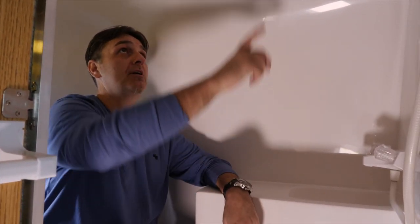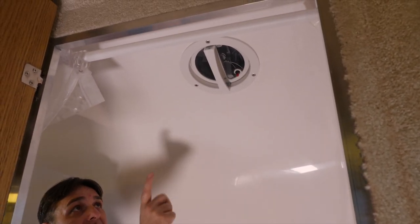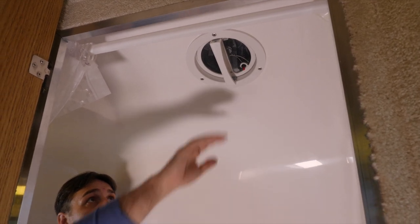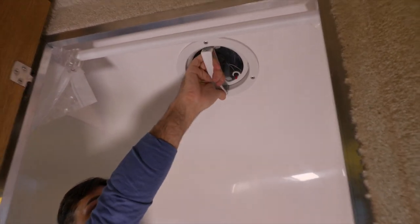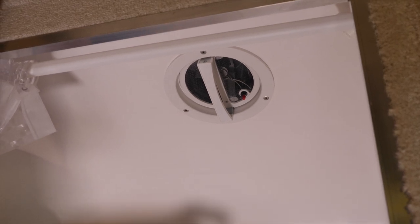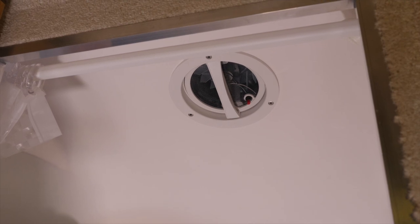We are in the bathroom of a 17-foot Casita and we're going to look at the exhaust vent. Every trailer comes standard with an exhaust vent in the bathroom. There's a little handle right here in the center. If you pull down the handle, that's going to close it. If you push up on it, it's going to open it.